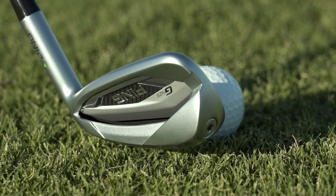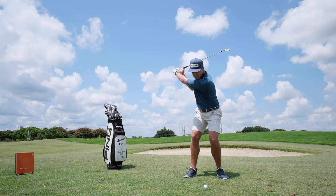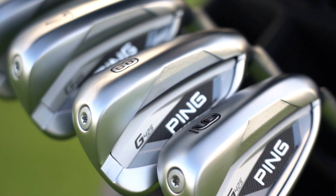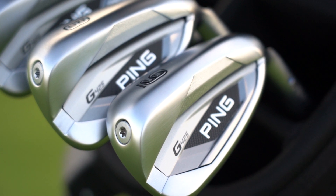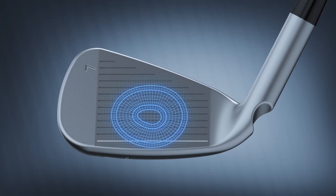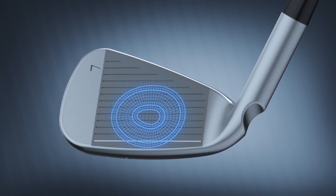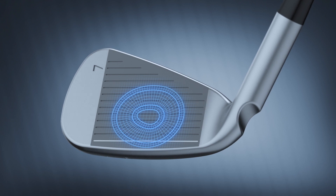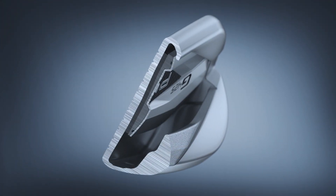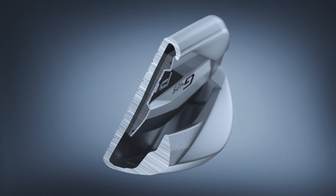The G425 iron is another jaw dropper that combines distance and forgiveness with the look and feel of a compact design. The Hydra Pearl chrome finish is stunning, not to mention functional and performance improving. In a departure from recent models, Ping's experts re-engineered the face by employing a metal wood-style, variable-face thickness design that greatly increases flexing for measurable ball speed gains. It effectively hinges the face like a diving board, catapulting the ball into the air. It adds up to more consistent distance.